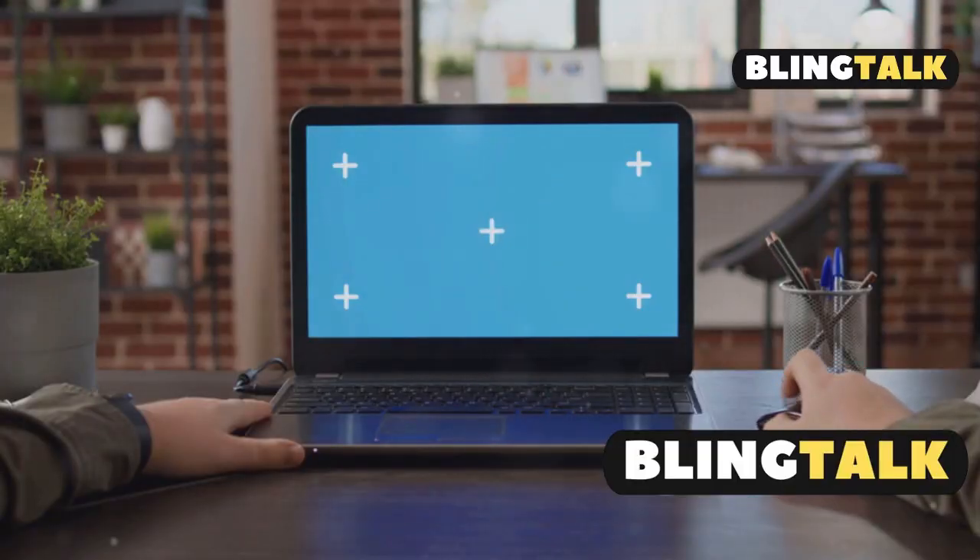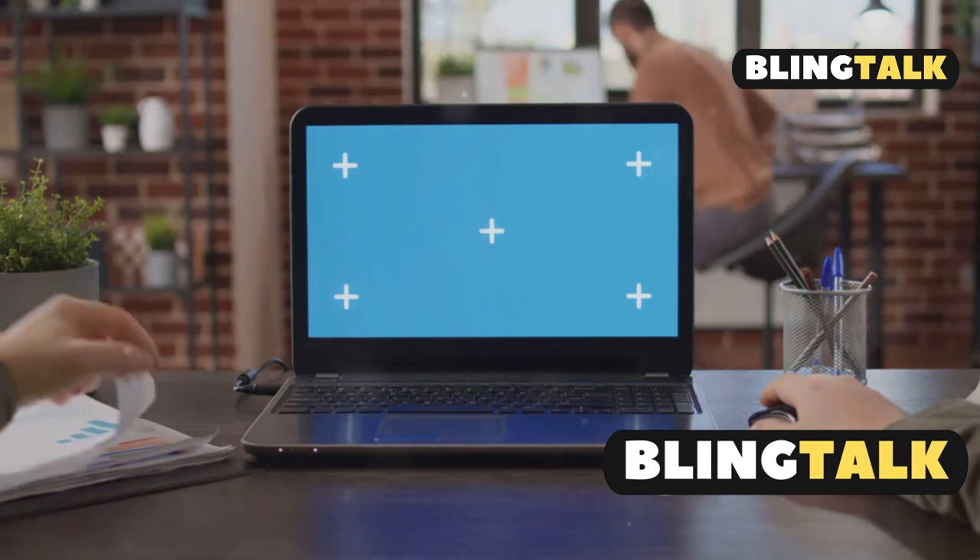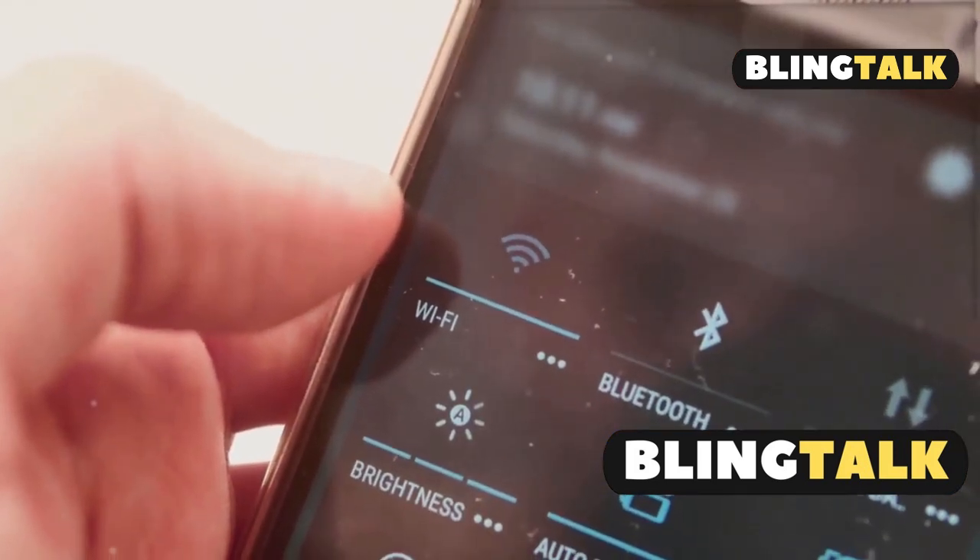Your laptop screen should now be projected wirelessly. For Windows laptops with Miracast, press Windows plus K, select your projector, and enter the PIN if prompted.